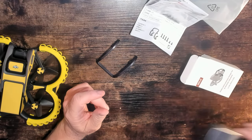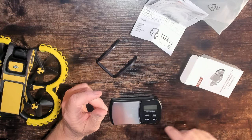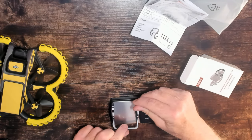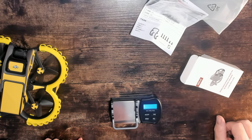Let's go ahead and weigh the gimbal bumper. This StartRC Gimbal Bumper will add what appears to be 16.4 grams — that's a little more than half an ounce.